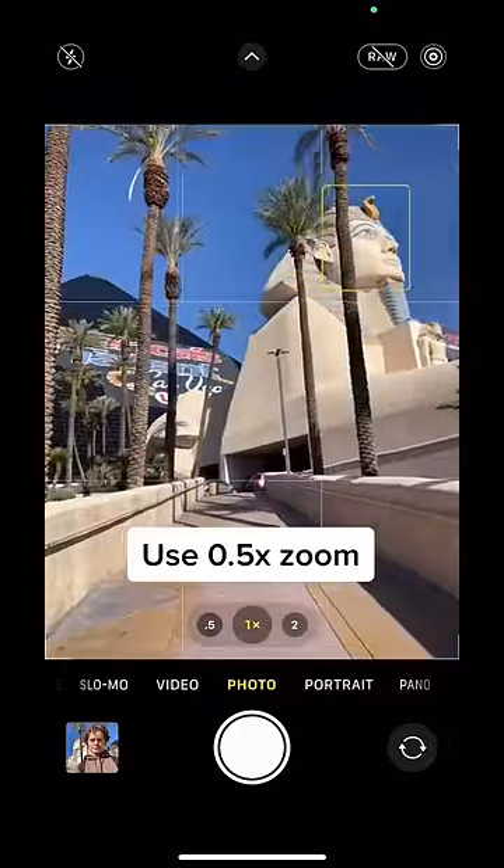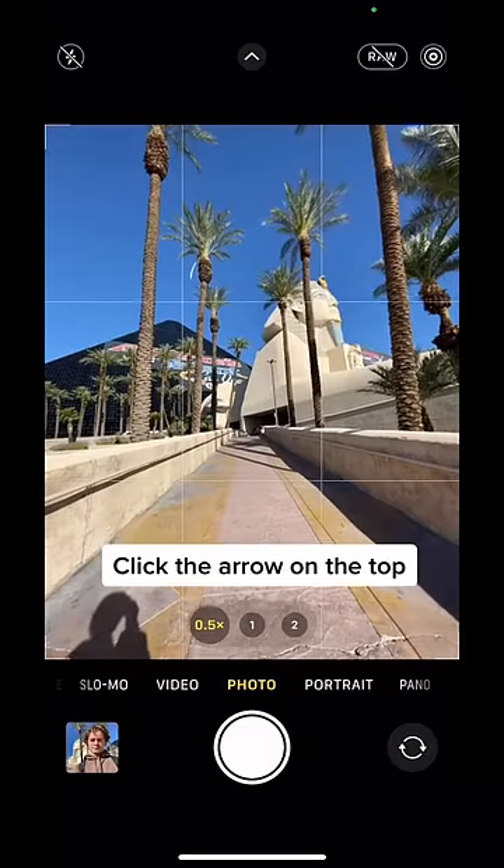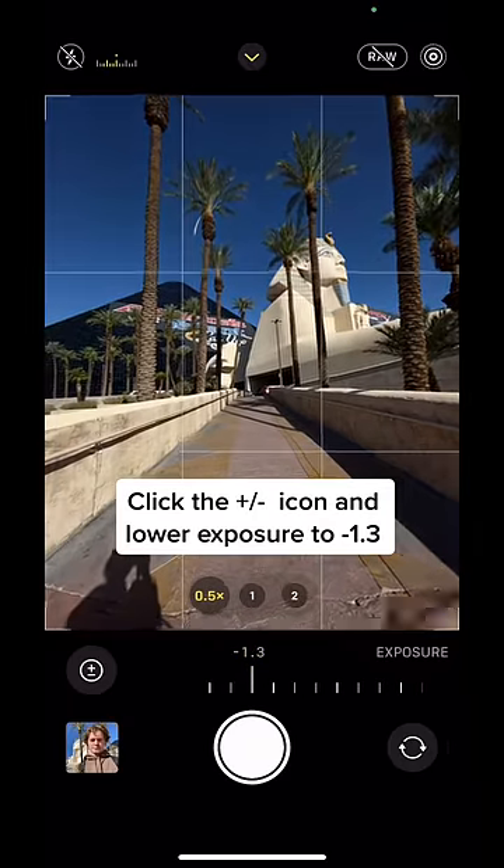Flip your camera around, then you're going to use 0.5 zoom. Then you're going to click the arrow on the top of your phone. Click on the plus minus icon to lower the exposure to negative 1.3.